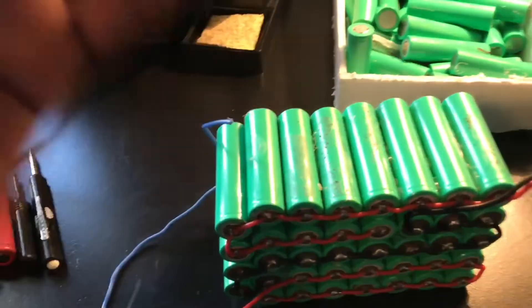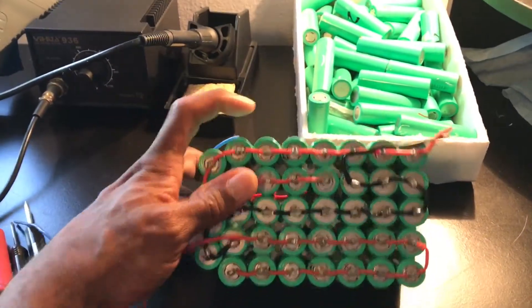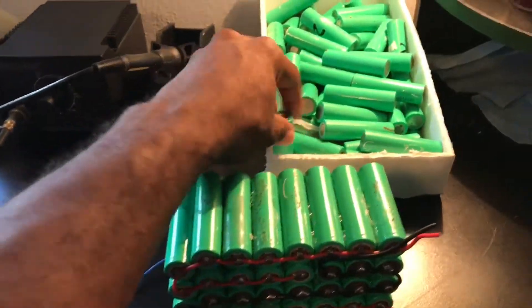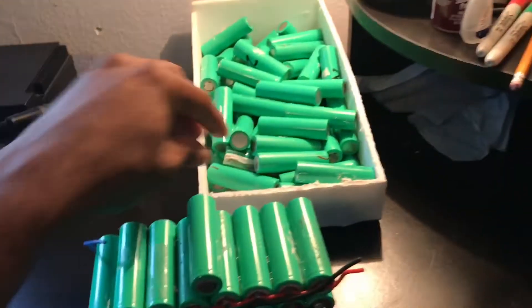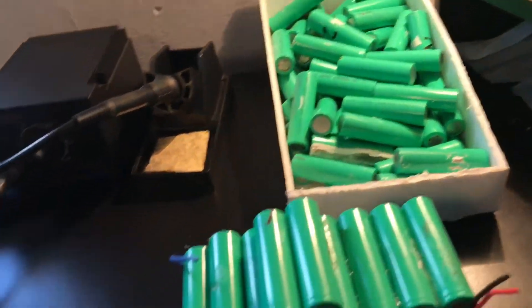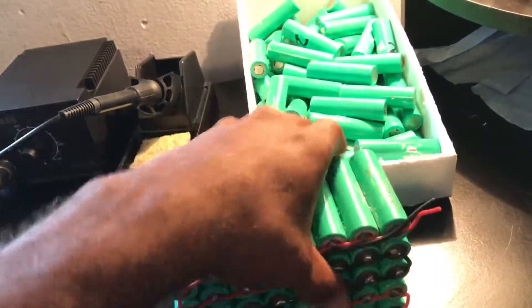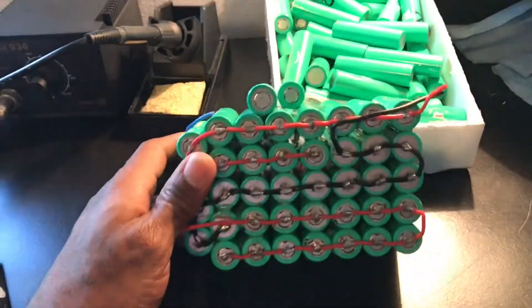It's gonna be a 48-volt pack with about four of these. There's gonna be one more row, so it'll be about that tall times four. I just hot glue these with my handy-dandy hot glue gun, and it seems to be working very well. This is such a solid single block — good luck tearing them apart.